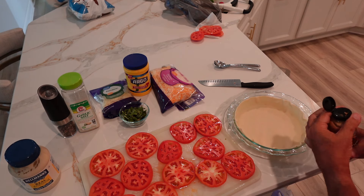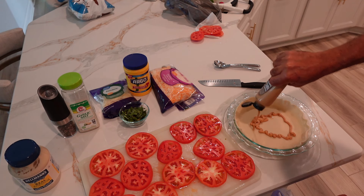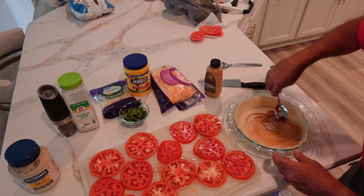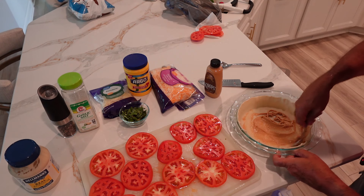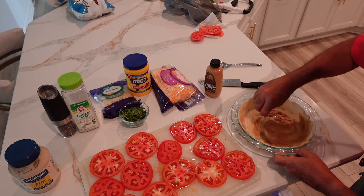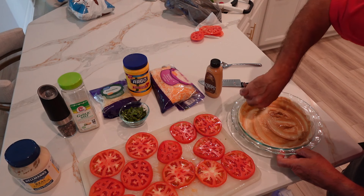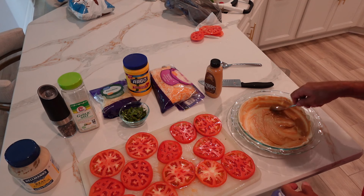I'm going to put a little bit of honey mustard on the shell. We're just going to move it around and cover the bottom and a little bit on the sides. Perfect.